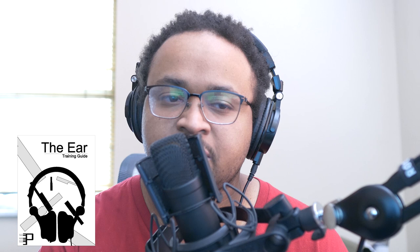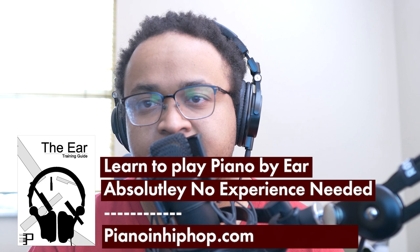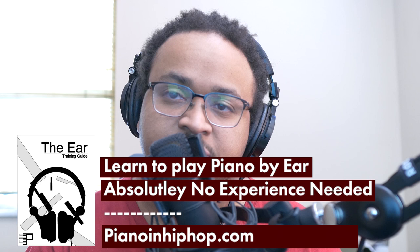Also, I'm still offering my ear training guide over at PianoOnHipHop.com. It'll show you what I'm listening for in songs like these to figure it out on the piano, and it'll give you all my little tips and tricks of the trade. Other than that, I will see you guys on the next piano lesson.